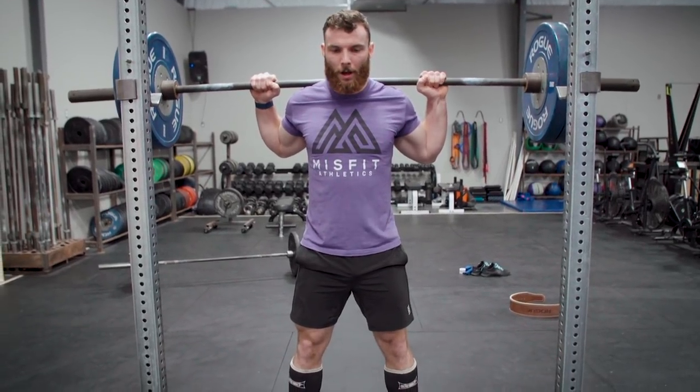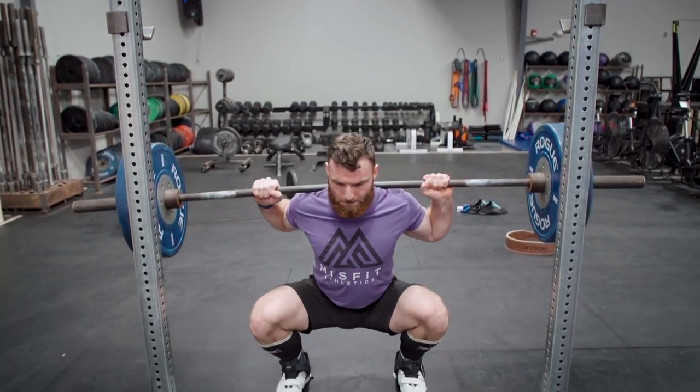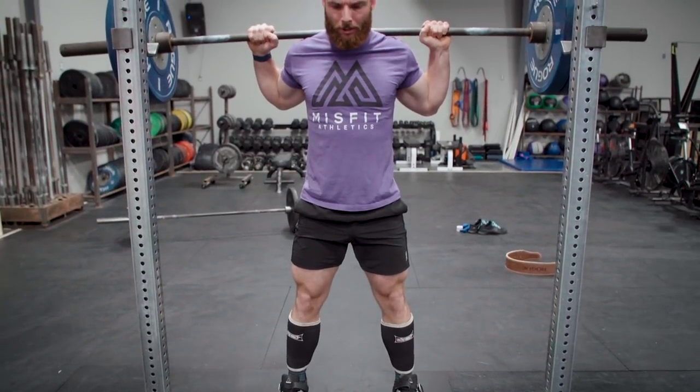Your second warm-up set is going to be 75% of your working weight, and that's going to be speed squats — really controlled on the way down, standing up with as much force as you can. I don't want to give too much away about how I'm going to scream at you while you're squatting, but we'll start with those.